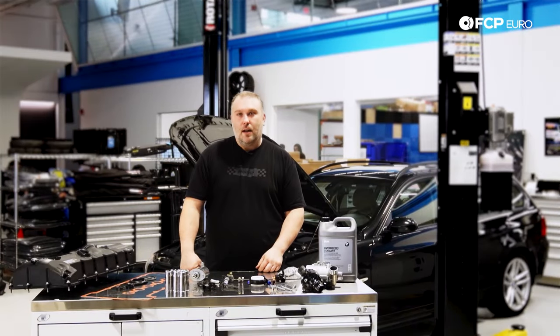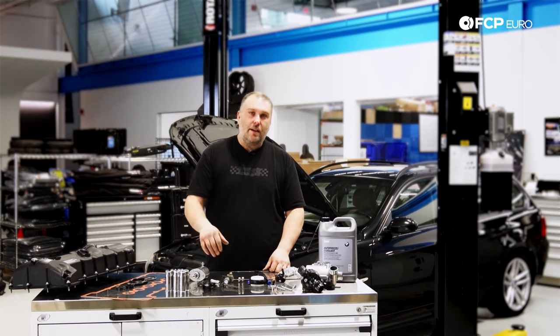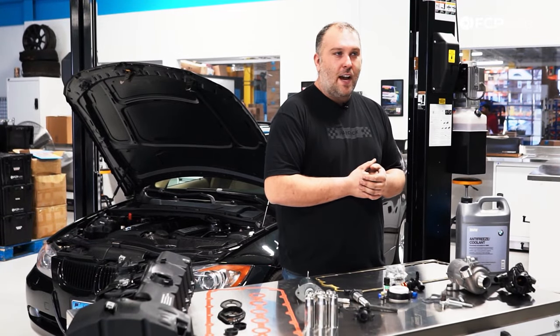I just talked about Valvetronic and VANOS — we're currently working on a video with animations to further explain how the whole system works. Instead of going into great detail here, we'll have another video coming out that explains this generation of Valvetronic and VANOS systems and how they function, so be on the lookout for that.